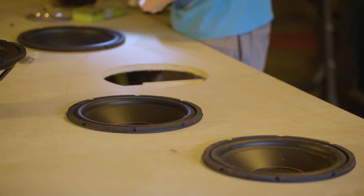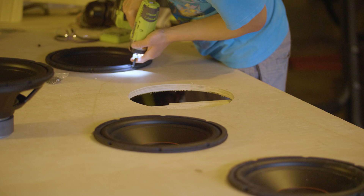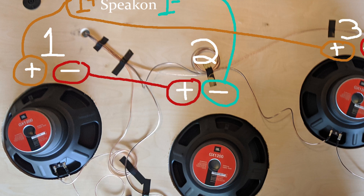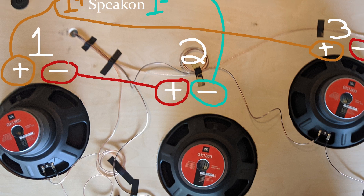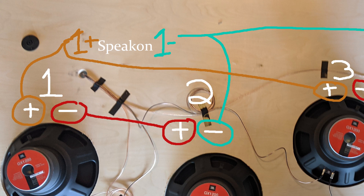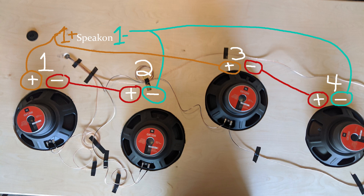The next step was to mount the drivers into the holes and screw them in. I went with a series/parallel configuration to keep the four-ohm speakers as a four-ohm load to the amp. The negative from driver one was hooked up to the positive on driver two, and the same for drivers three and four — this is wiring in series, represented by the red lines in the picture. I then took the positives from drivers one and three, twisted them together, and put them in the 1+ terminal of the Speakon terminal (the brownish-orange line). Finally, the negatives from drivers two and four were twisted together and put on the 1- terminal (the green line). The brown and green lines represent the parallel part of the wiring.